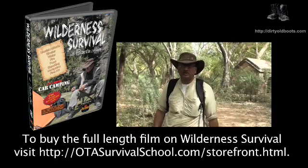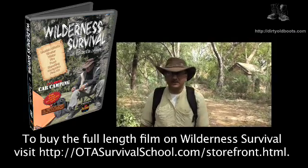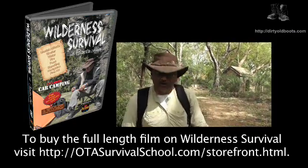If you want to learn more or become more of an expert on wilderness survival, come and join the OTA Survival School.